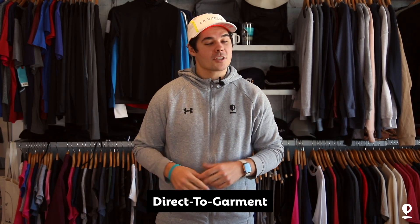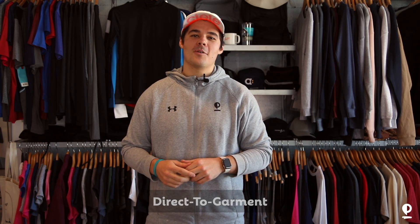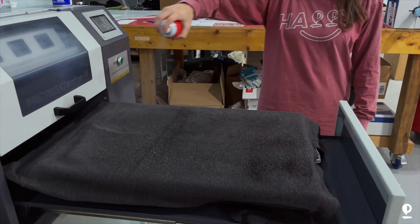So let's talk about DTG. There's a lot of great things about DTG and there's a lot of limitations as well. Basically it does exactly the same thing as your home printer — instead of printing on paper, it prints onto your shirts. We need to apply a fixation or pre-treat onto your garment to make sure that the ink adheres perfectly on the shirt and stays there for a long time.